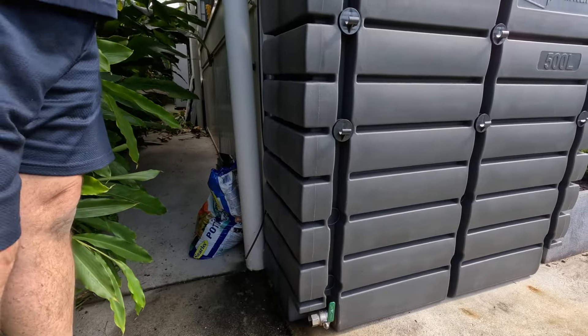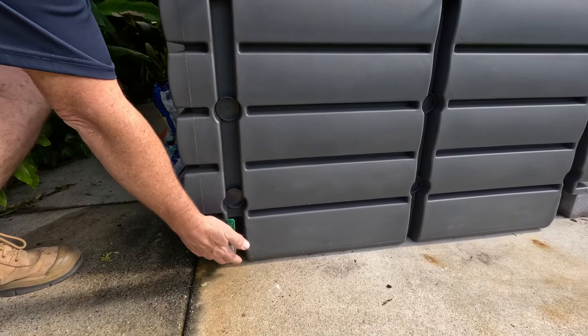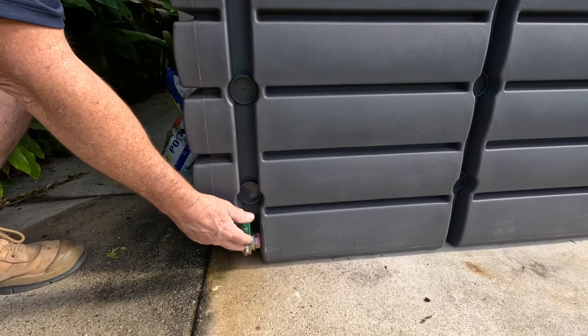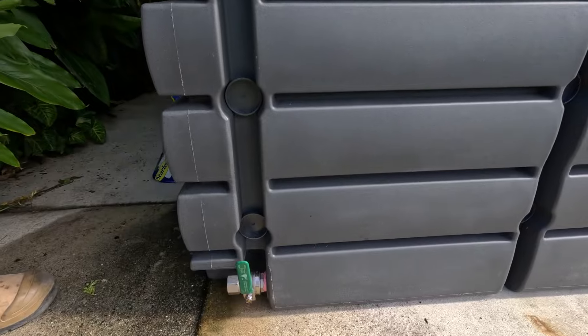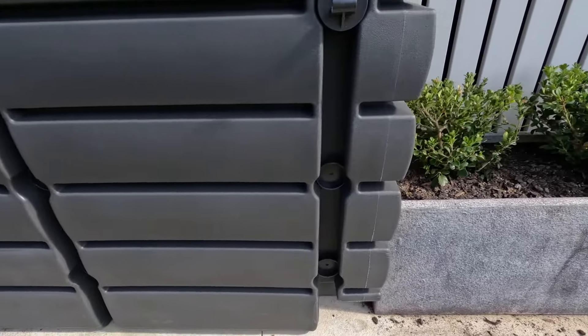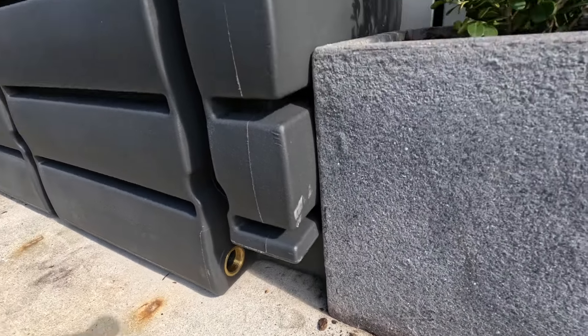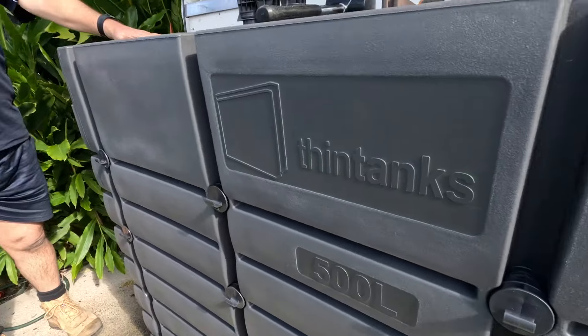It comes out of the factory with cast brass outlets at each end. This one I've already drilled out and put in a ball valve. It also comes with a 200 millimeter diameter inlet in the top.